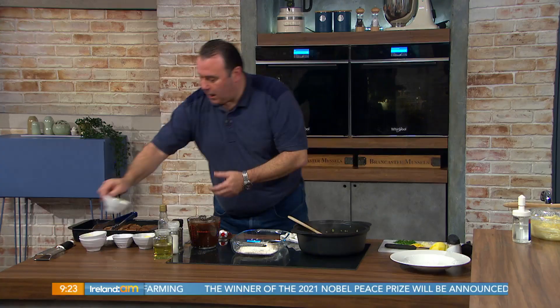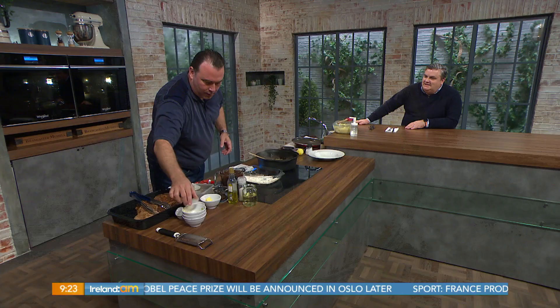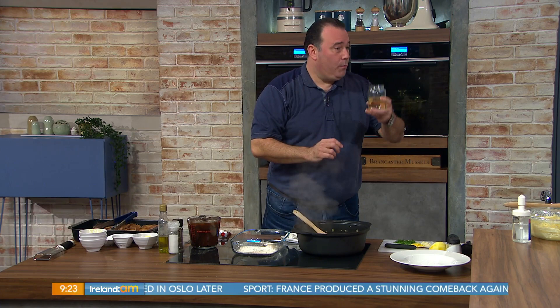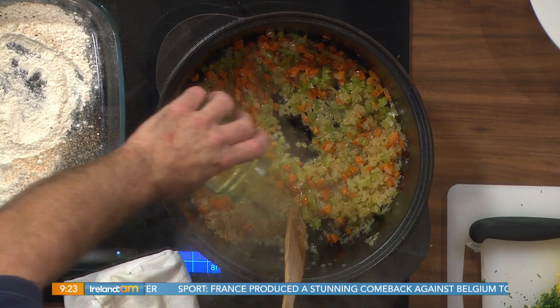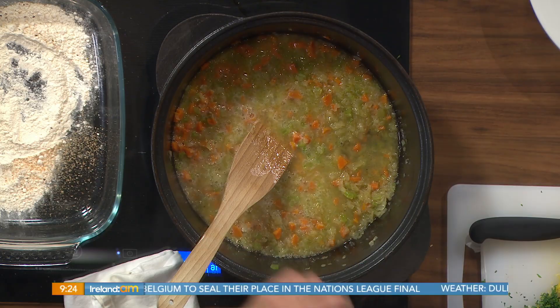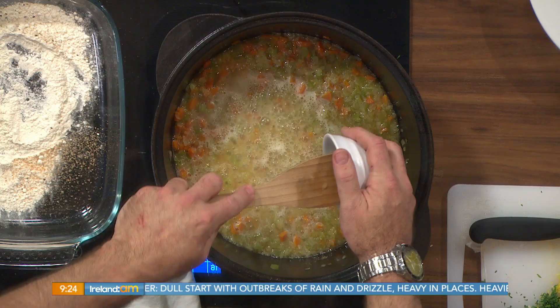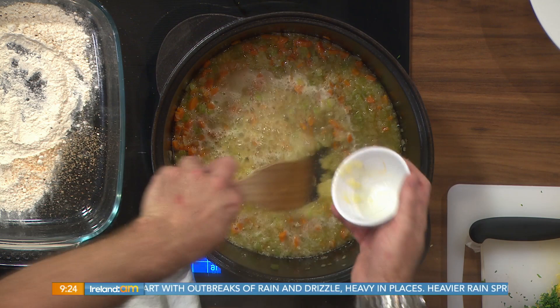Nothing says autumn or winter more than starting a dish like that. Now the change — not red wine this time, we use white wine in this particular dish. We want to reduce that for about 10 to 15 minutes, just to get as much of the liquid out of that as possible and get a little bit of that sour taste. Then go in with the garlic — don't put it in before that because it tends to burn, so just be careful of that.